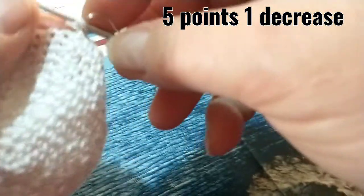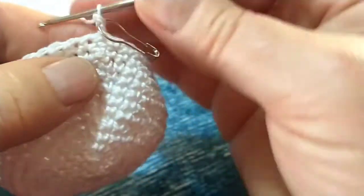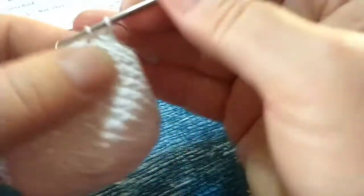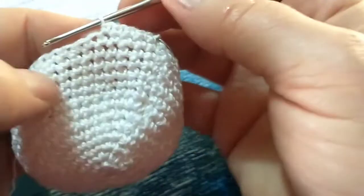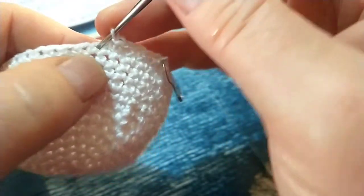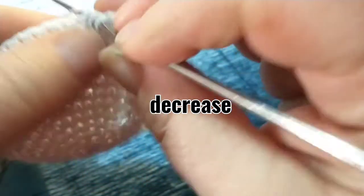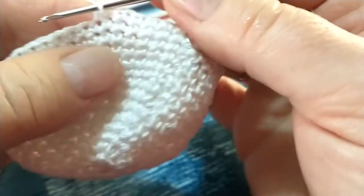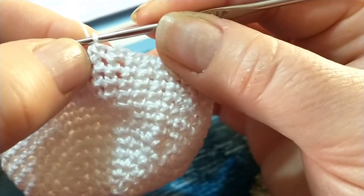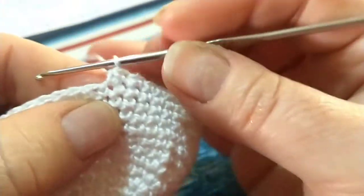Continuo lavorando un punto su ciascuno dei cinque punti successivi. Andiamo ad effettuare la prima diminuzione: entro nel punto successivo, estraggo e lascio sull'uncinetto, entro in quello seguente, estraggo e lascio sull'uncinetto, carico il filo e vado a chiudere tutte e tre le asoline. Abbiamo effettuato la prima diminuzione. Tra una diminuzione e l'altra vado a lavorare sei punti di separazione.